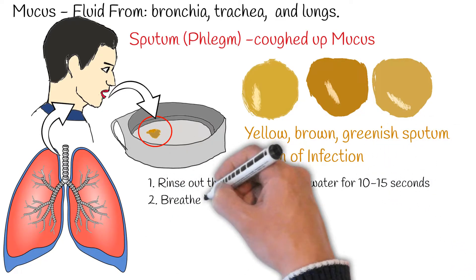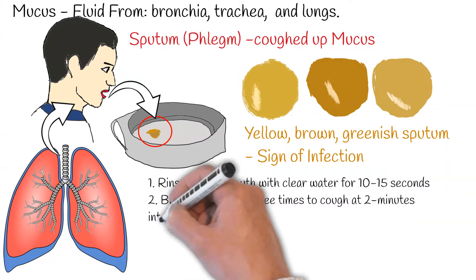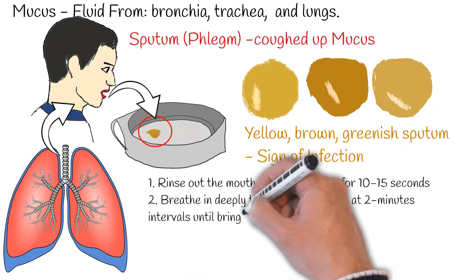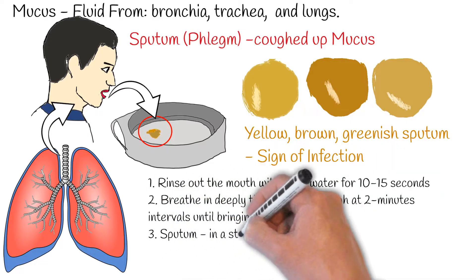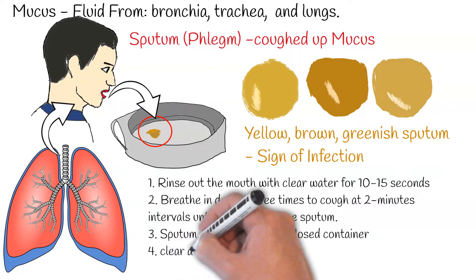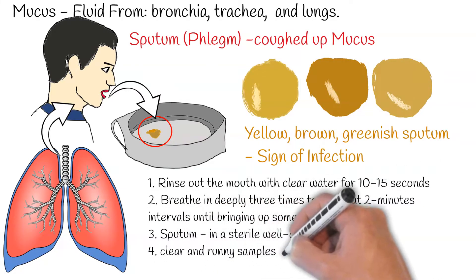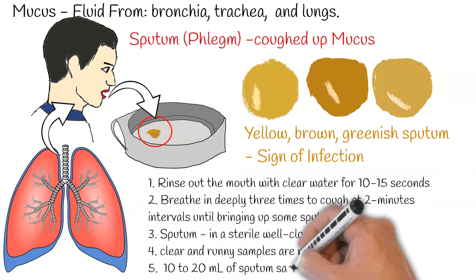At first, the patients need to rinse out the mouth with clear water for 10-15 seconds to eliminate any contaminants in the oral cavity. After expelling saliva, the patients then breathe in deeply 3 times to cough at 2-minute intervals until bringing up some sputum. The sputum is then released into a sterile well-closed container provided by the medical professionals.